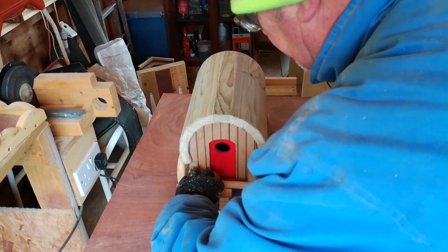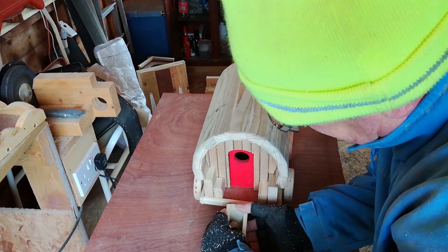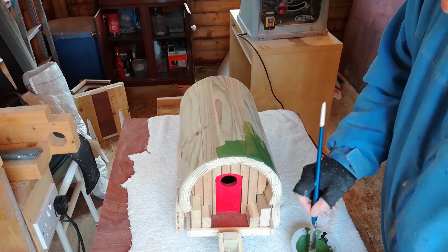Now connect the front draw bar. I'm painting the roof of my caravan green. You can paint it whatever colour you want, or you can even leave it as natural wood — it's up to you.